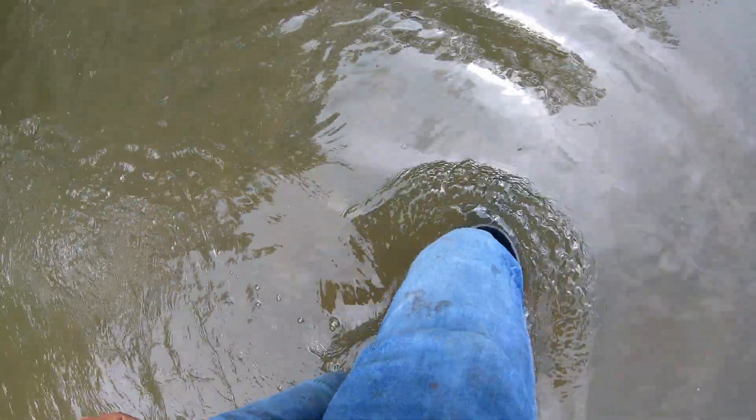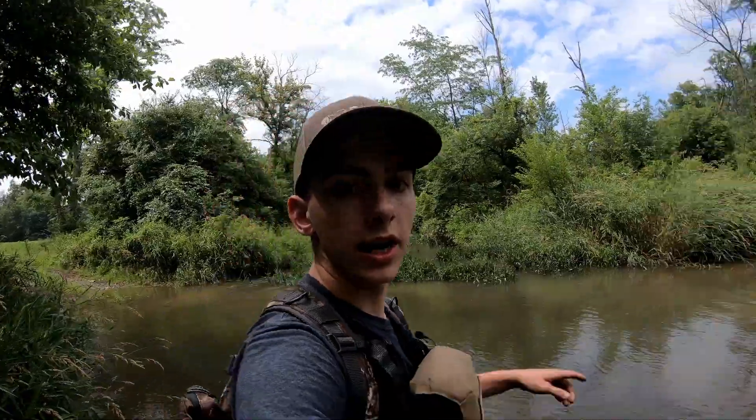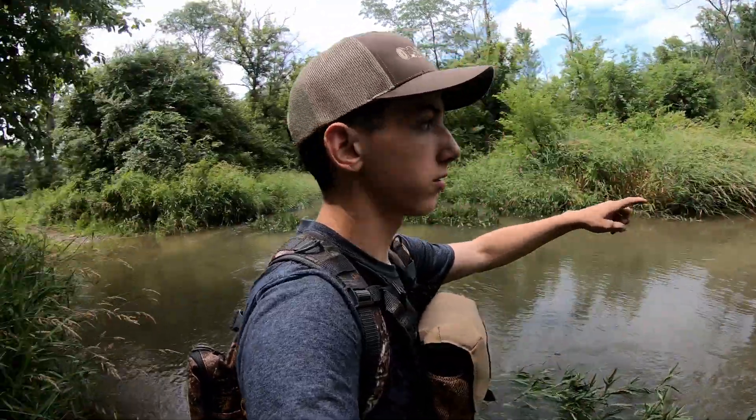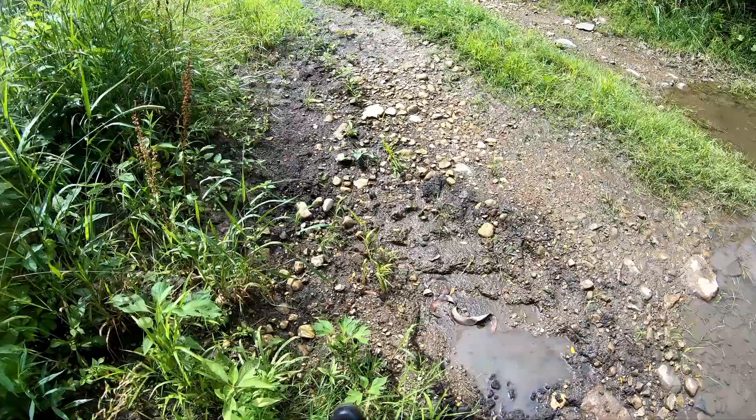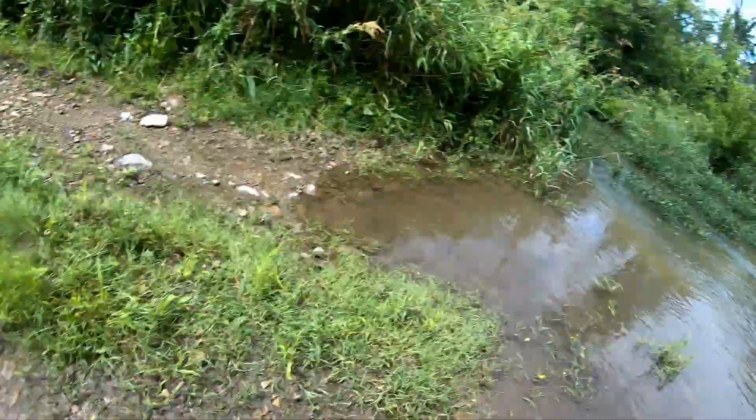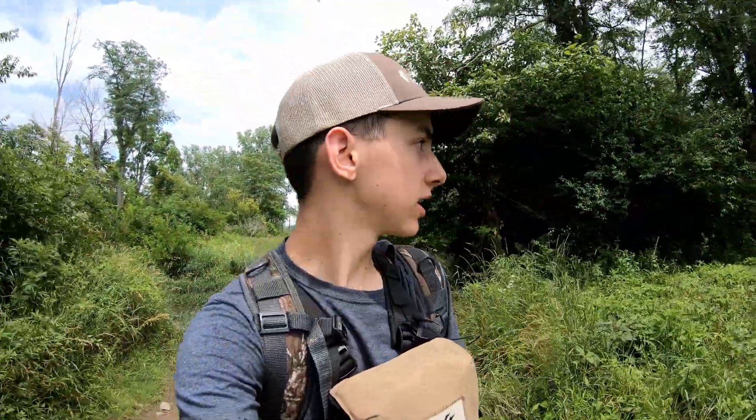That creek is deep. I came up here to this point when I was turkey hunting but have not been over to this section yet. So this will be my first time beyond the creek. We made it to the other side — and this is looking good.